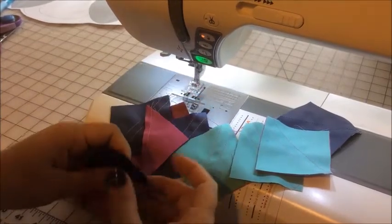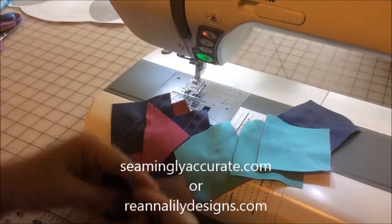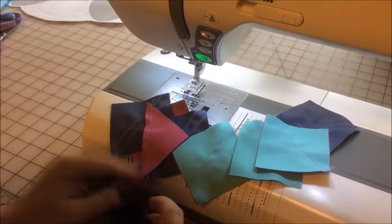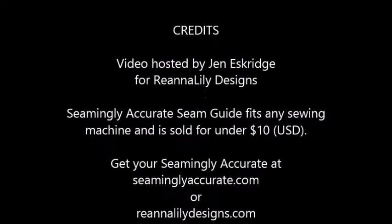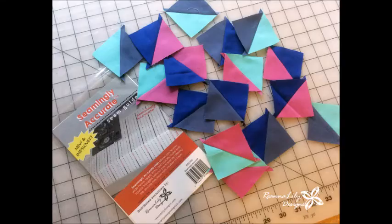To get your own Seamingly Accurate, go to SeeminglyAccurate.com or RihannaLilyDesigns.com — both are linked in the description. Thanks, I'll see you around!